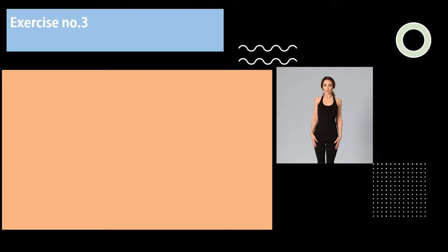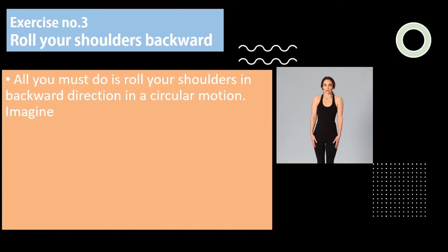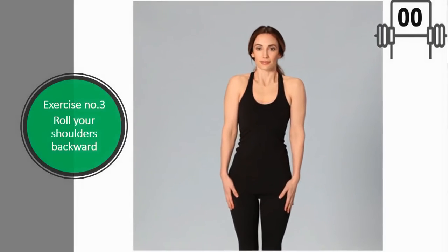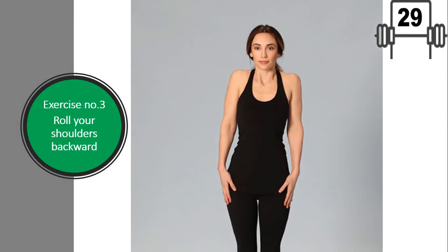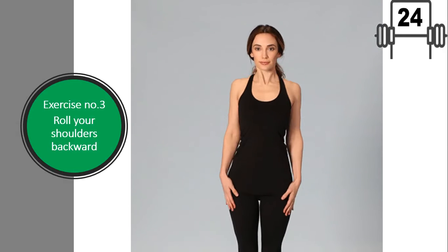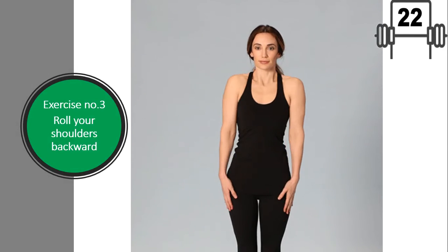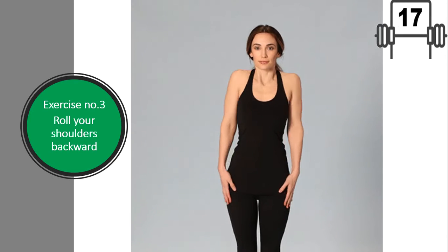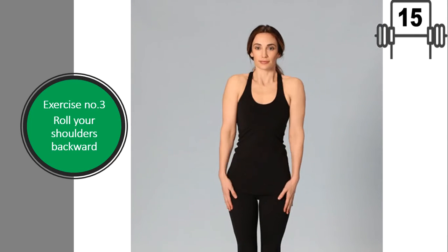Exercise number three: roll your shoulders backward. All you must do is roll your shoulders in a backward direction in a circular motion. Imagine as if your shoulders are making small circles. Repeat this at least 20 to 30 times.